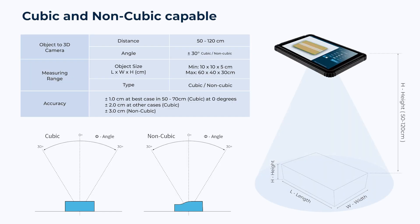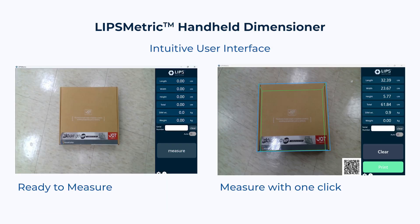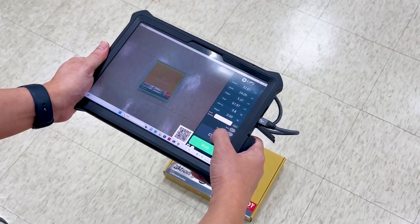Capable of measuring non-cubic and cubic shapes — intelligent and quick for all kinds of parcel shapes. A software application with an intuitive interface, seeing what you measure with one-click operation. Measuring different parcel shapes with precision.